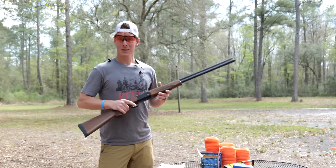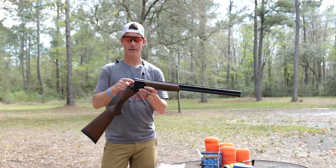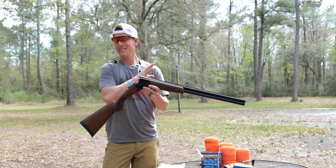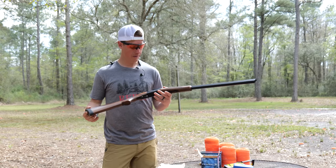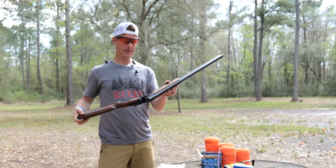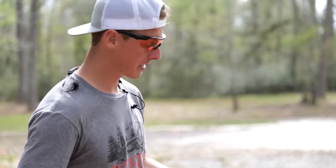A couple other things to point out: this gun does not have auto ejectors, so heads up there. Stevens says this gun is packed full of features — I'm not really sure what features it's packed full of, but it is an economy shotgun, a sub-$800 over-under.